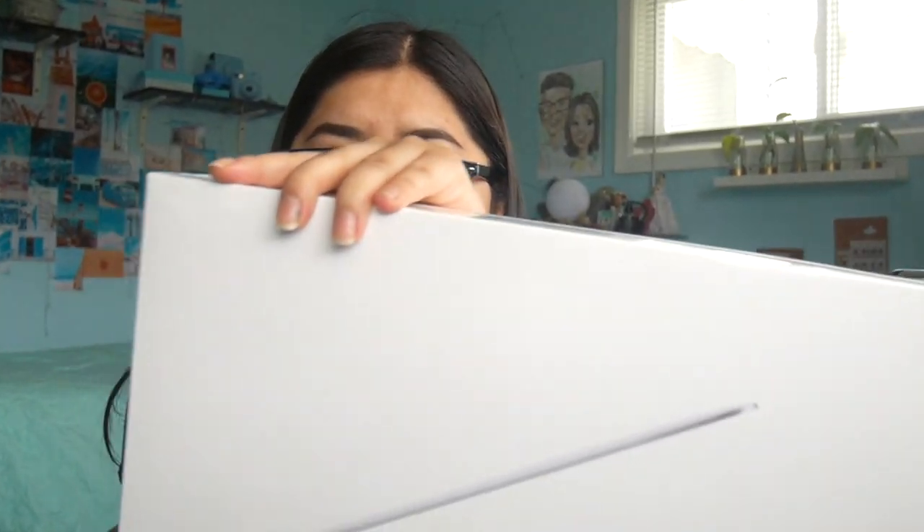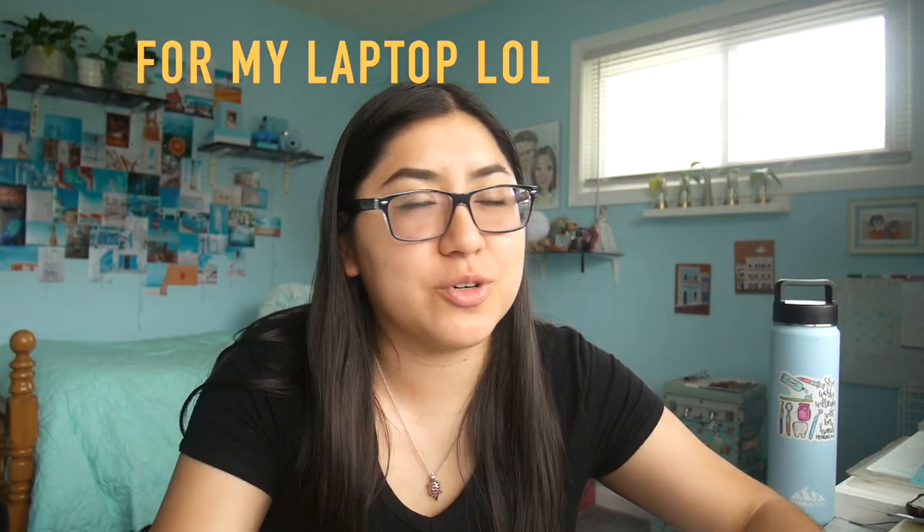Hey guys, welcome back to my channel! In today's video I just want to do a little unboxing with me because I just got so excited for this. I'm very happy and very grateful — things aren't handed to us easily in life, so we gotta work for what we want. I'm very thankful for my friend who helped me pay for this computer.